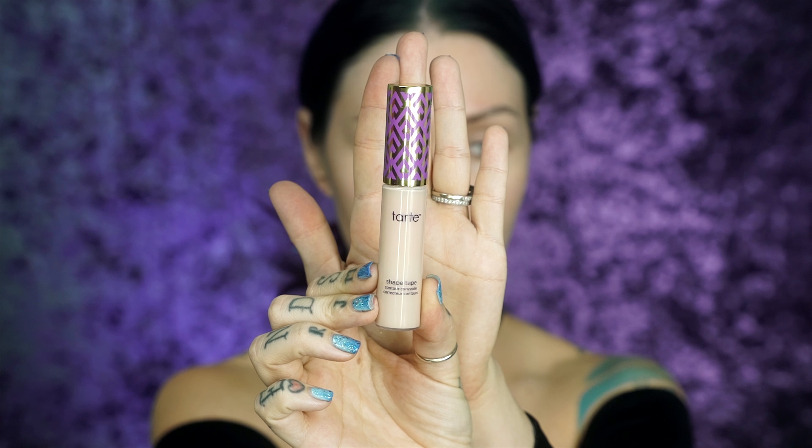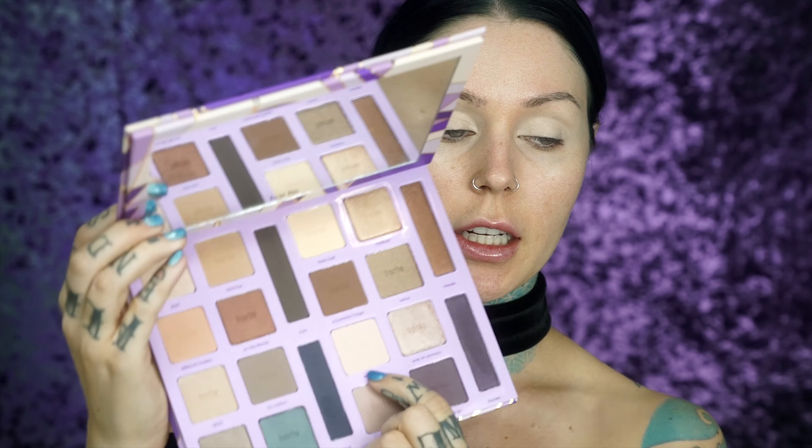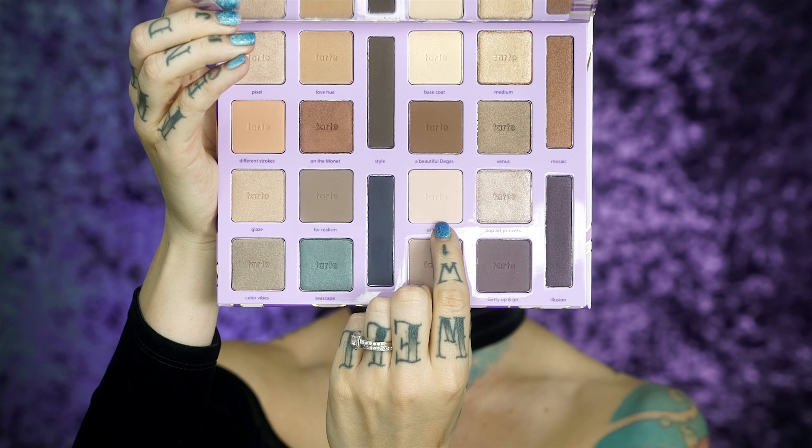You need the Tarte Shape Tape concealer in Light to go over the eye area. We're gonna use that right here to set the concealer that we just put on.